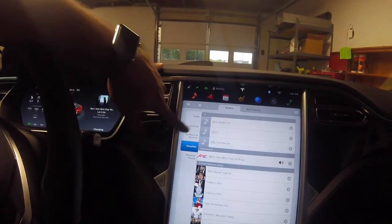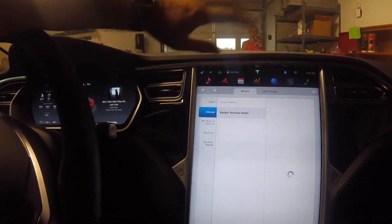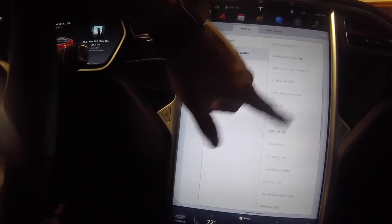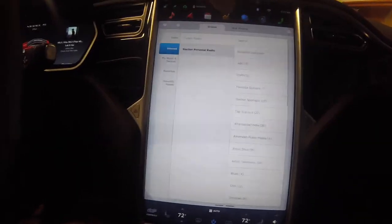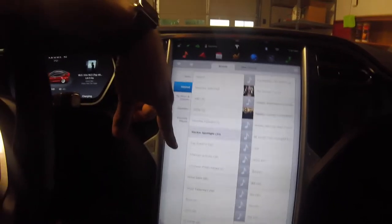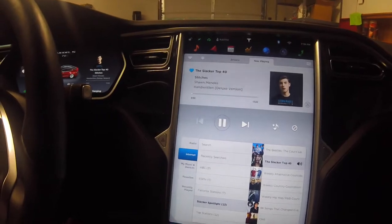Let's go back to Internet and go to Slacker Radio - this is the one I've actually been using. With Slacker Personal Radio you can search by different genres. I generally go to Favorite Stations or Top Stations to see what's being used the most. I usually do Today's Hits or Slacker Top 40 - that's one of my favorites. It's the kind of music I like - pop and R&B.